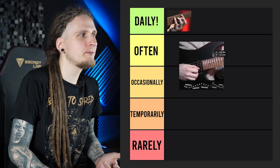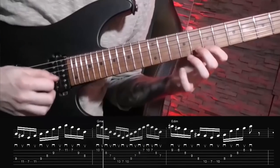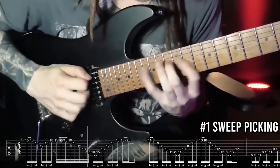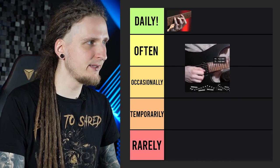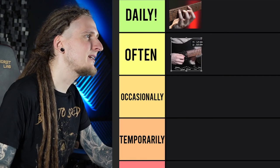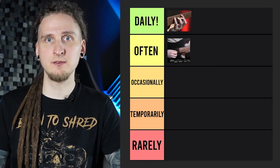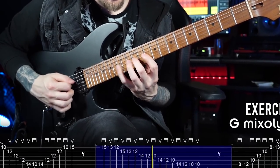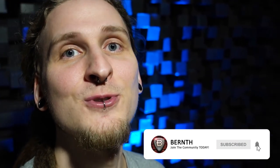One thing that's maybe not ideal about this exercise is its practical application — it's played at around 120 beats per minute, which is actually where it starts to get really tricky with the alternate picking approach. When I personally have to play arpeggio sections much faster than that, of course I go for sweep picking. Still, it's a really good workout and exercises like this really helped me with my string transitions. I'm actually opening my practice routines with a similar pattern right now, so I think it's a great challenge and warm-up that you should do on a regular basis.